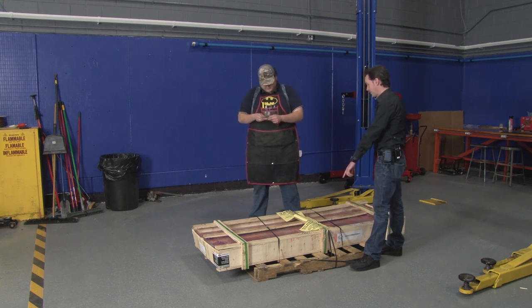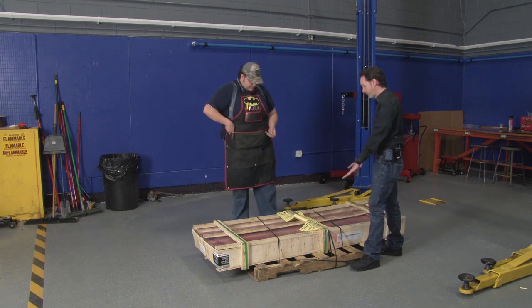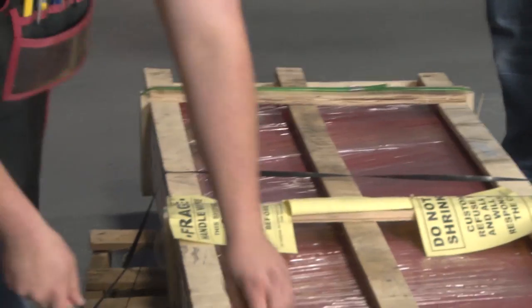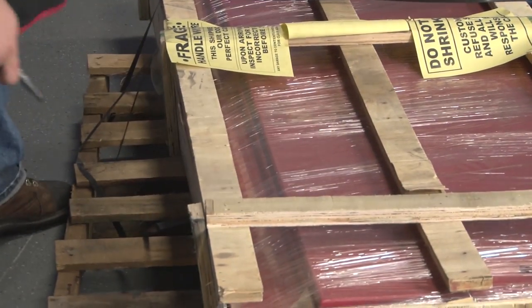Don't break the shrink wrap. I won't break the shrink wrap. It's labeled all over — don't break the shrink wrap. I'm pretty sure that's for the shipping guys, but it says: 'Customer will refuse shipment and all damages will be responsibility of the carrier.'